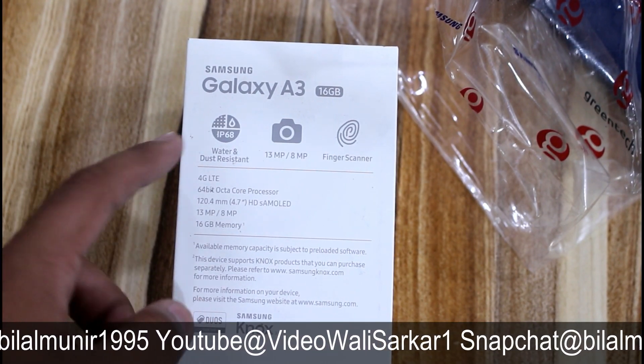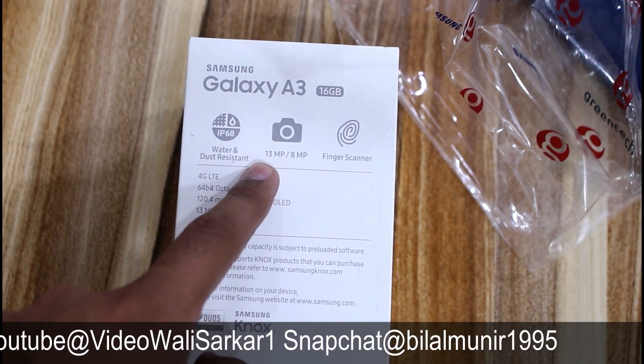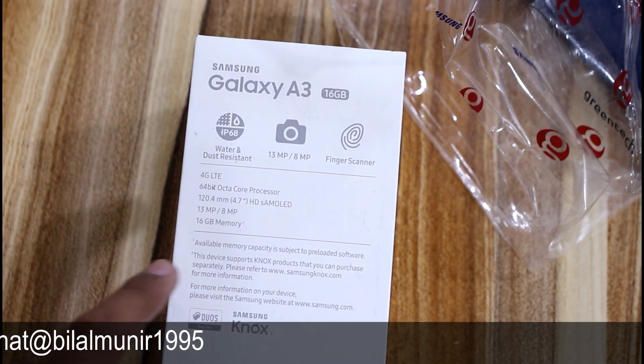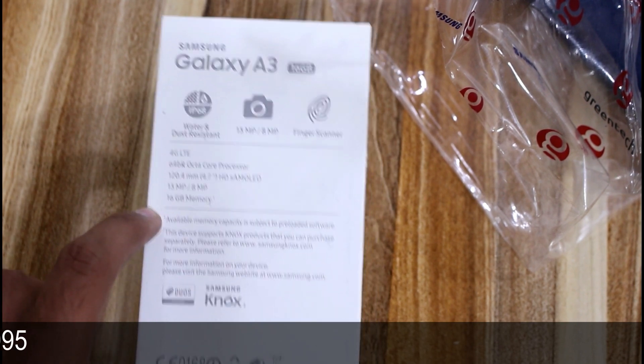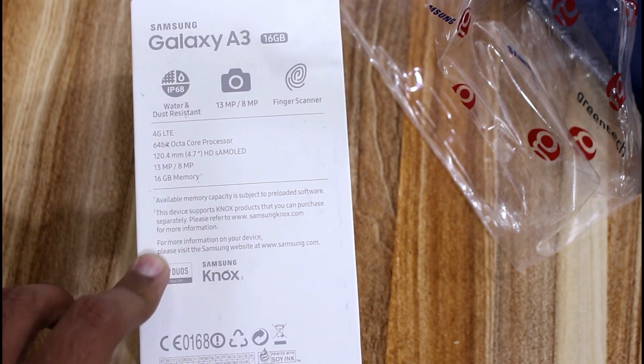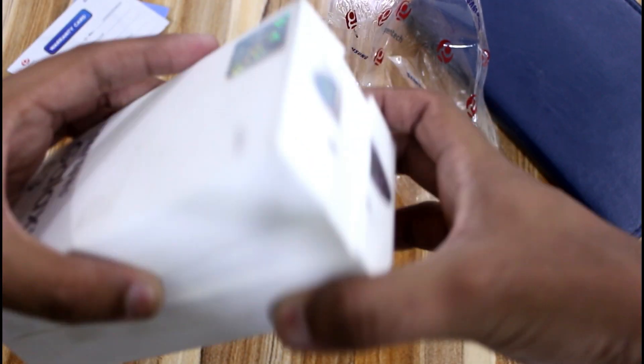If you look at the back of the box, you will see that this mobile phone is water resistant. It has a 13 megapixel back camera and an 8 megapixel front camera. A fingerprint sensor is also available, along with an Octa-core processor and 16GB internal storage. The display is an S-AMOLED screen, which means the screen quality is very good.